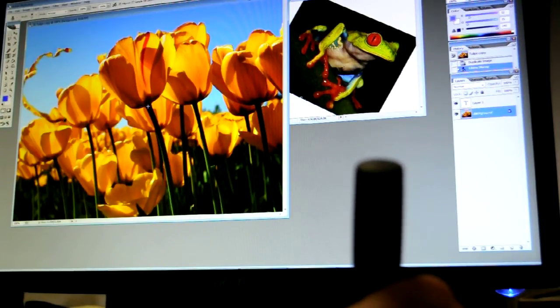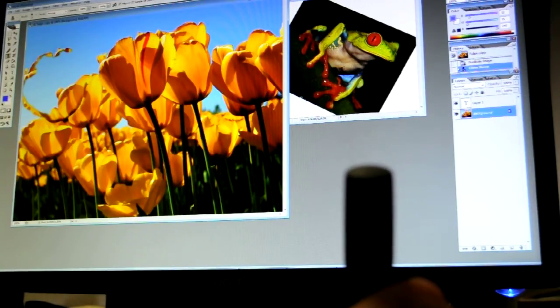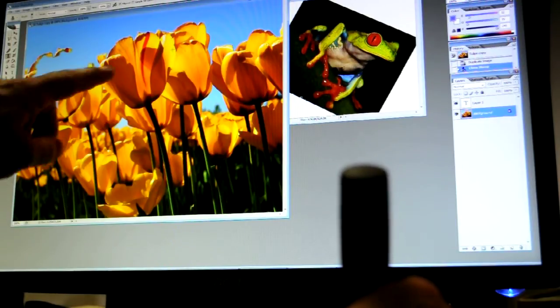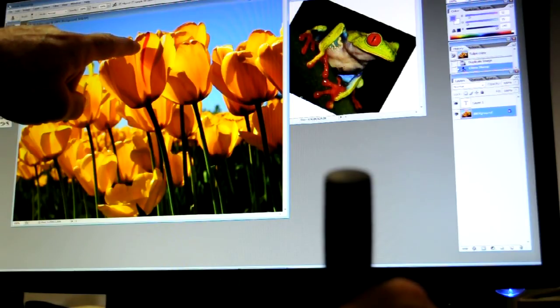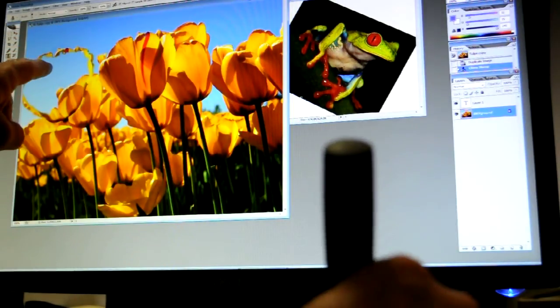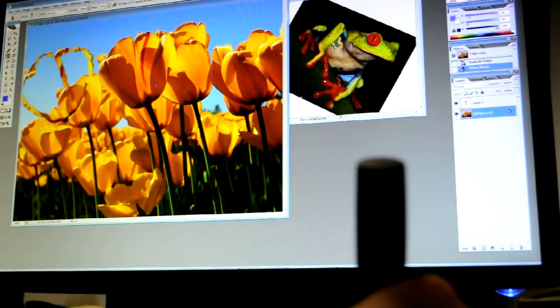And then I was going to attempt to put this frog in here real quick. So I'm tracing the outline of this flower here with the clone stamp in Photoshop and creating a second flower over here.